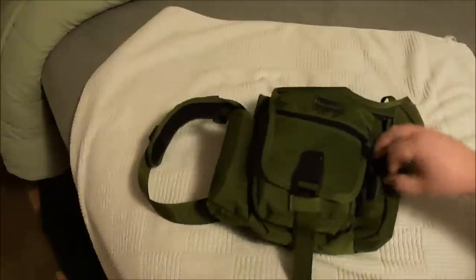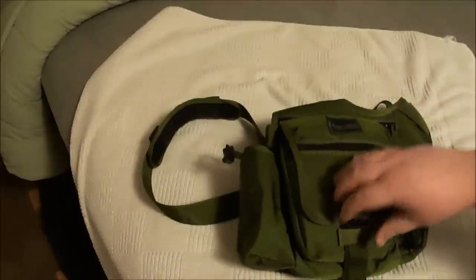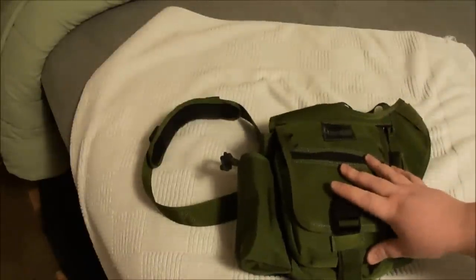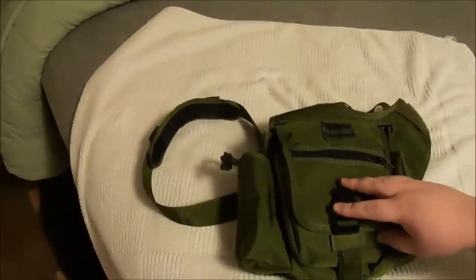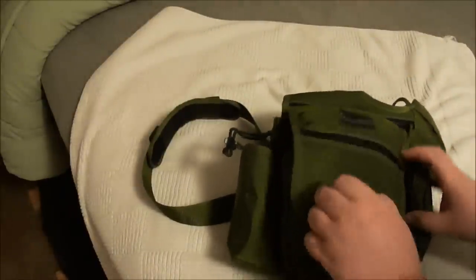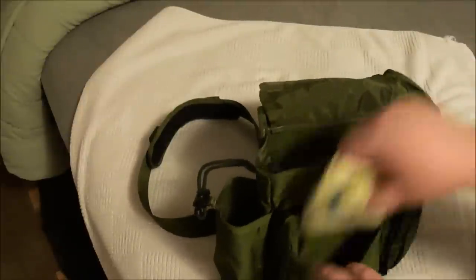I'm not going to give all the specs because you can get those at any website. I bought this from BladeHQ.com — it's basically the same price everywhere at $53.99, but BladeHQ had the cheapest shipping so that's what I went with.